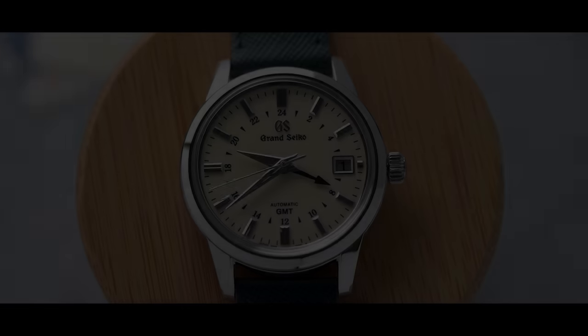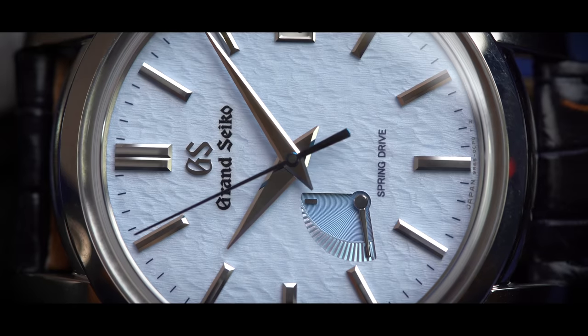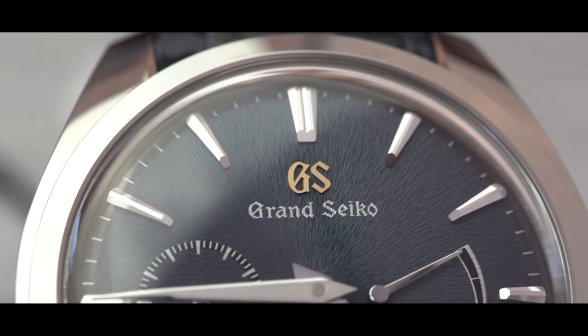This has been a 60-year journey to perfection. When you take pride in something, you commit yourself to it fully. It takes patience, respect. Anything less would be an injustice to the wearer, the watch itself, and its creator.